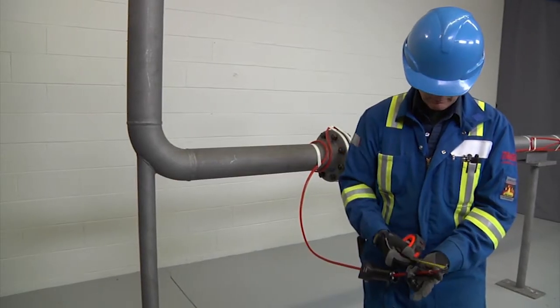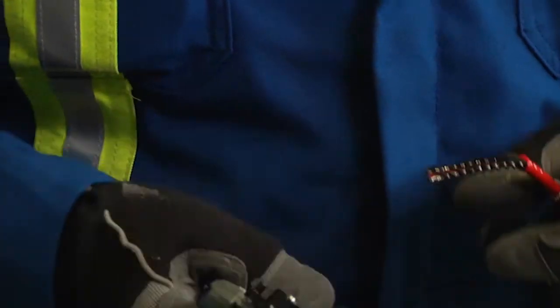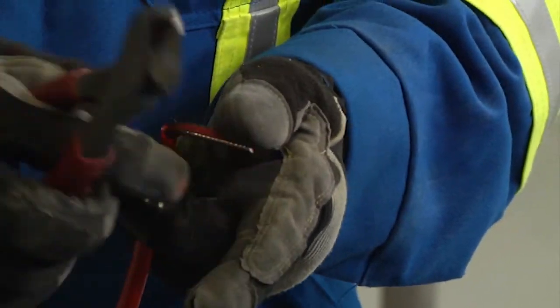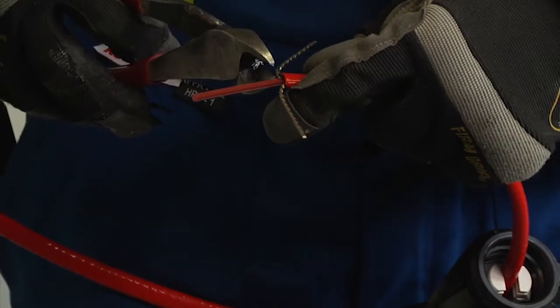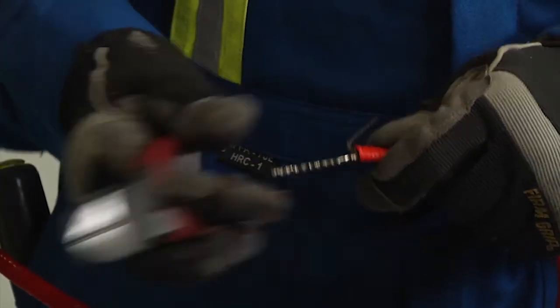Measure 1⅜ inches, 35 millimeters and lightly score the inner jacket to peel it off. Cut and remove all fiber strands. Score and remove the center spacer and remove any remaining fiber material from the bus wires.